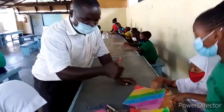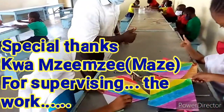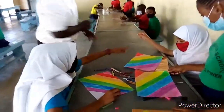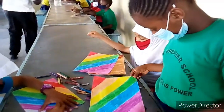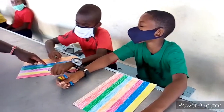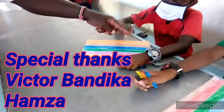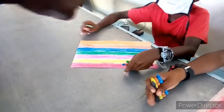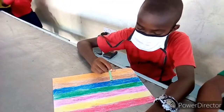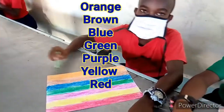This is great. I like green, brown, blue, green, purple, yellow, orange, brown, blue, green, purple, yellow, green. Good.